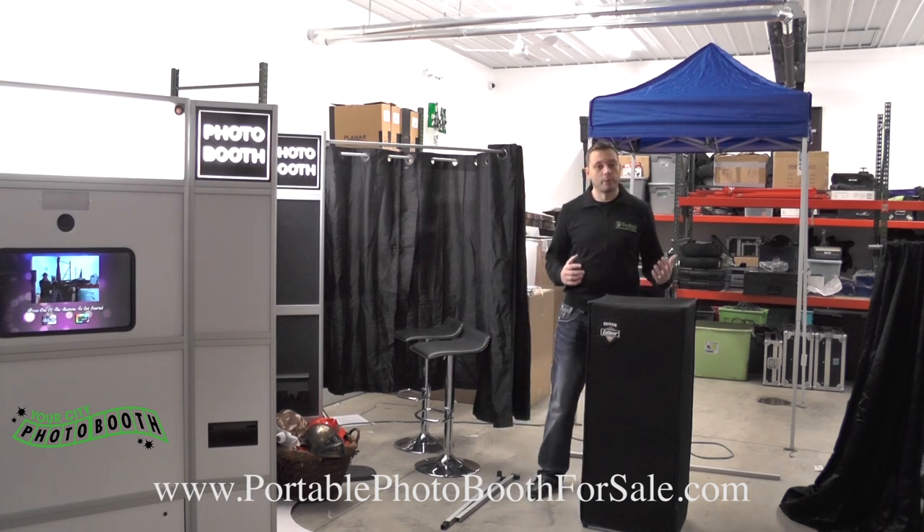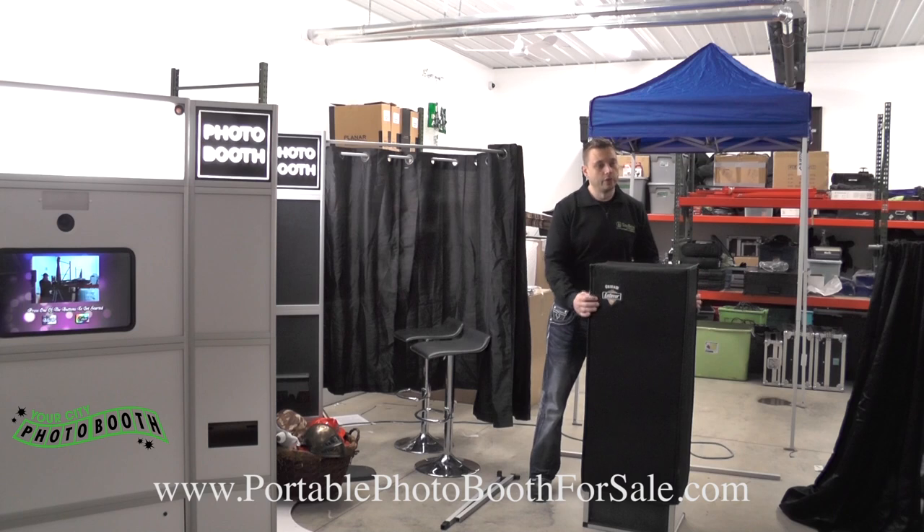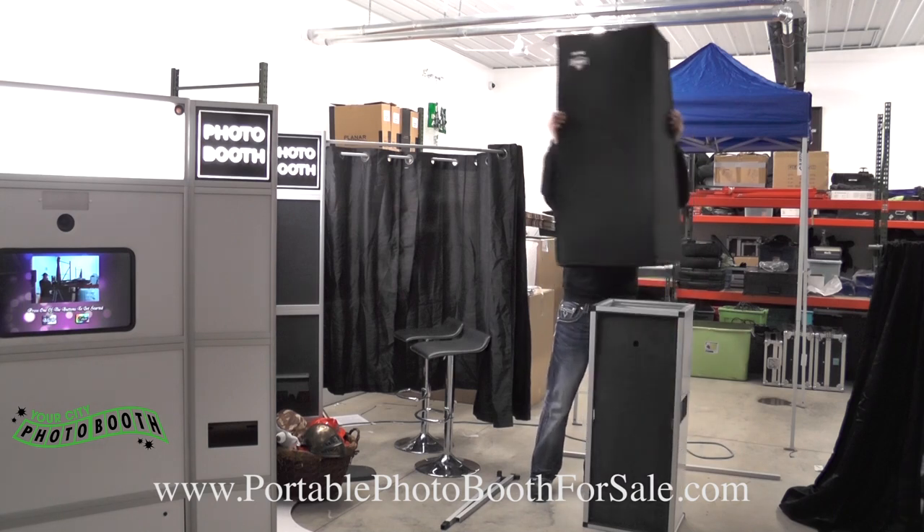This is the entire booth. It fits in the backseat of any car — whether it's a Volkswagen, a Hyundai Accent, or any kind of small compact vehicle. This booth will fit in the backseat of any car. Not in your trunk, not in your front seat — literally in the backseat of your car. We just remove this cover to secure your booth.